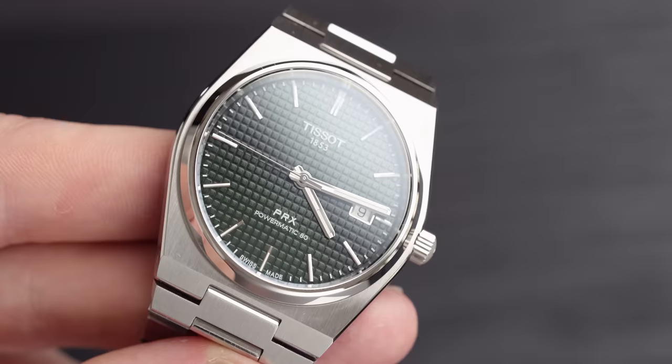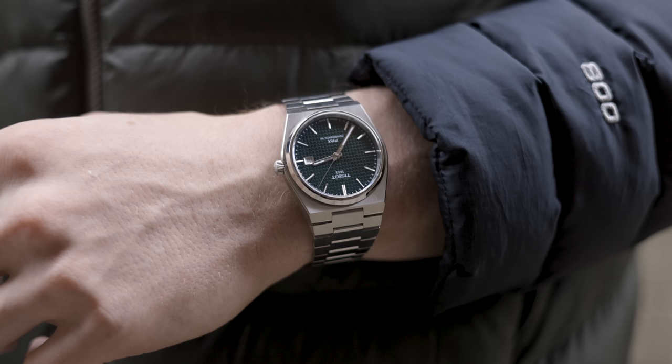We are back in the studio, back in our home turf, and we're going to be talking about the specs of this Tissot PRX — discussing why I bought it in the first place, why it was so attractive to me and why it's so good for the money. So let's begin with the case diameter and then talk about all the rest of the specs, the colors, and why I think it's incredible.